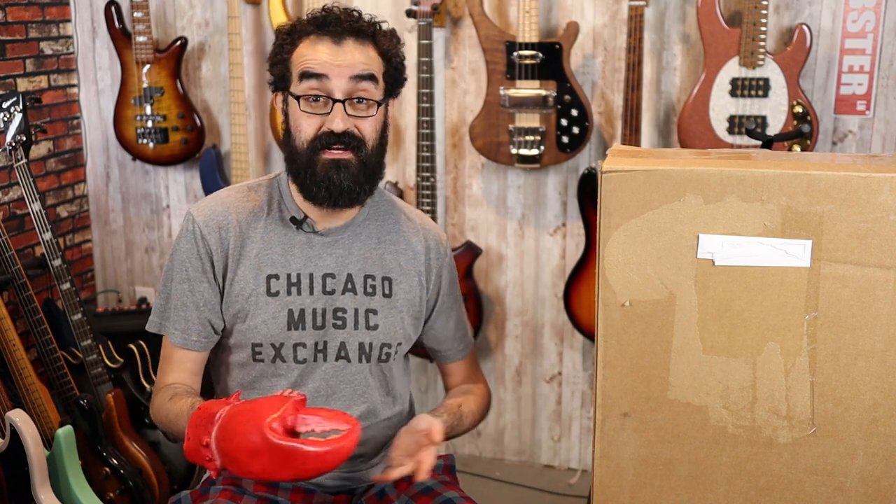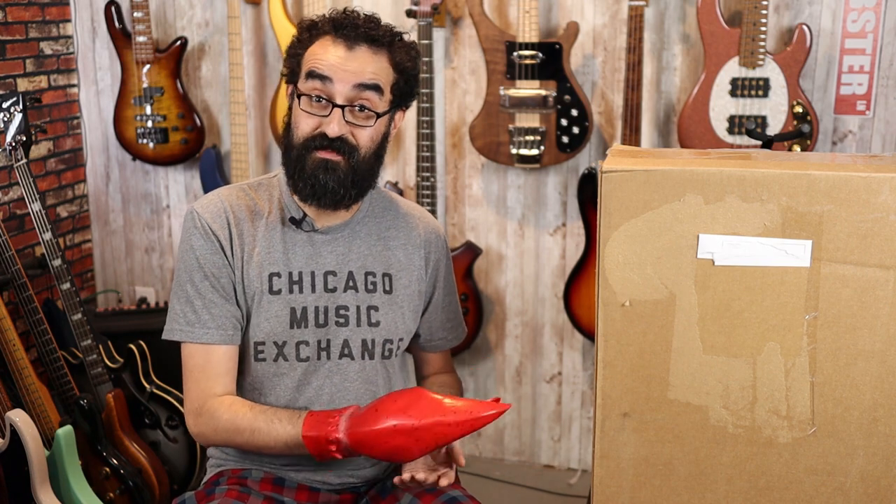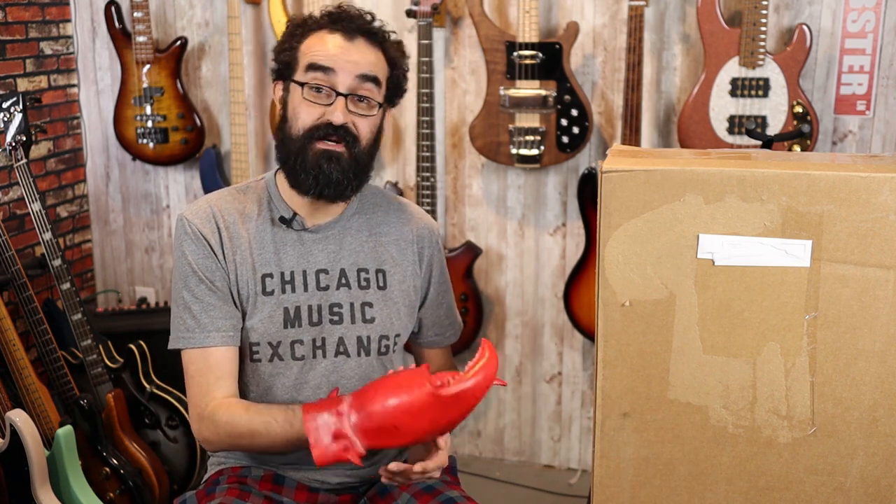In this box is a Bootlegger bass. I've been very curious about these. I first discovered Bootlegger guitars when I was scrolling through Reverb, and I reached out to them and said, would you be able to send me a bass so I can have a look? And they did. So this is not my bass — I'm not keeping this bass. I'm going to be returning it after I do a full review, but I need to disclose that.